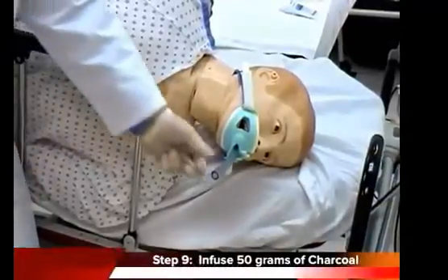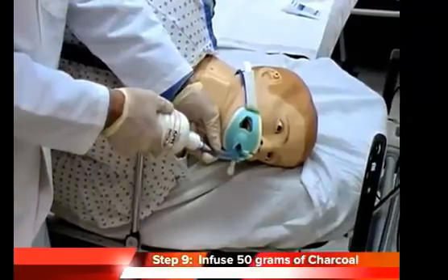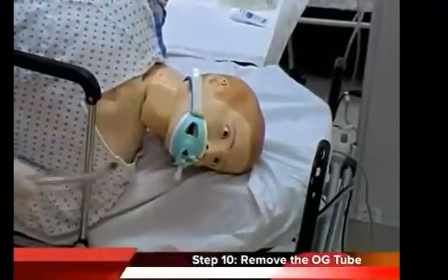Step nine: administer 50 grams of activated charcoal slurry through the OG tube. In children, the dose is 0.5 to 1 gram per kilogram. Step ten: pull the tube back out, and you are done.